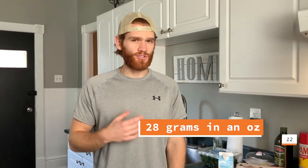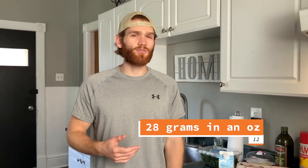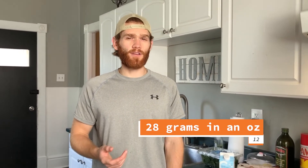A quick tip: if in MyFitnessPal it only shows ounces and not grams, just remember that there are 28 grams in an ounce.